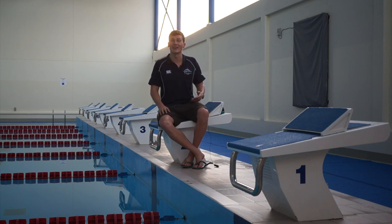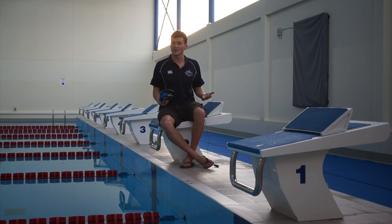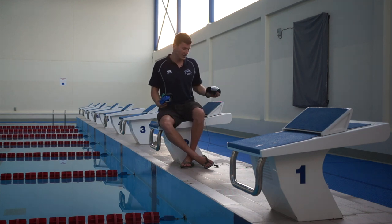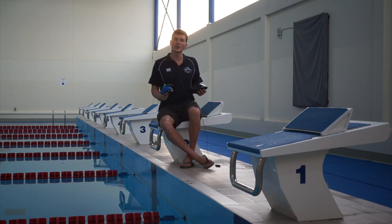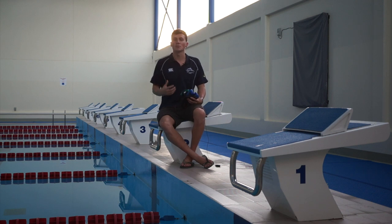Most big brands have at least one option and today we have five different hats to look at — just a range of hats that I've collected over the years for personal use. Something to really take into account with race caps is that everyone's going to have different desires and preferences. At a top level, a majority of swimmers will actually race in two caps. They'll have a simple silicone hat underneath and then they might have a race hat over the top of it.